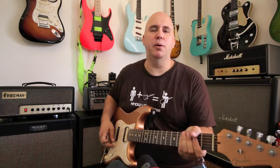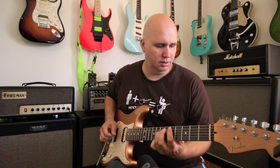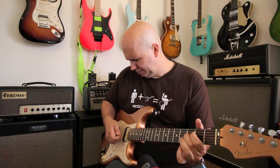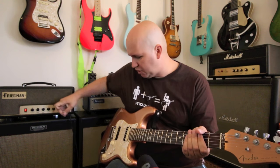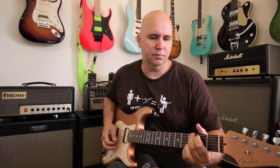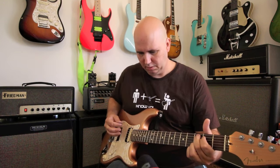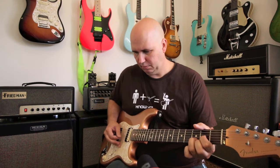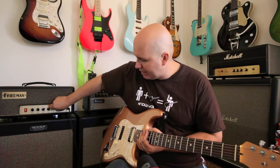If I was playing rhythm I'd like it in the non-boost mode, but for aggressive playing I'd want that boost mode on. With the boost off and the gain at halfway you get more of a vintage sweet spot. And honestly you don't even need to do that — with boost on and gain at 10, just rolling your guitar's volume knob halfway back gets you to that same spot.